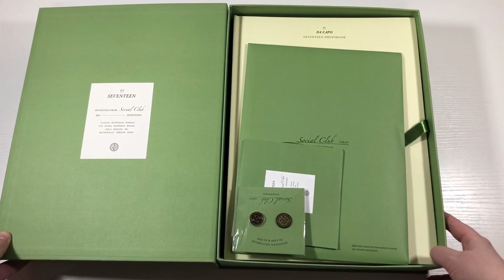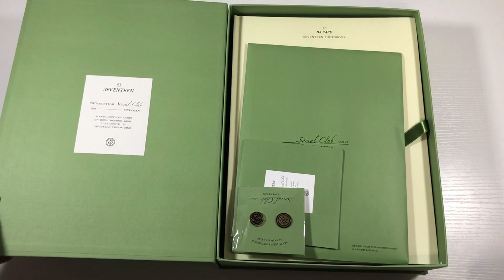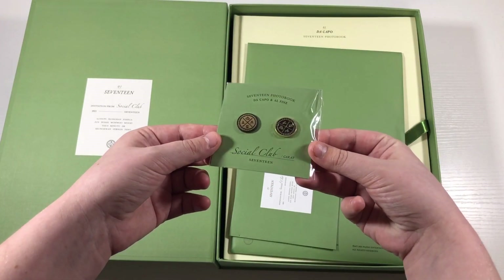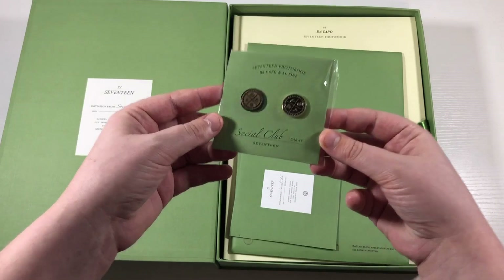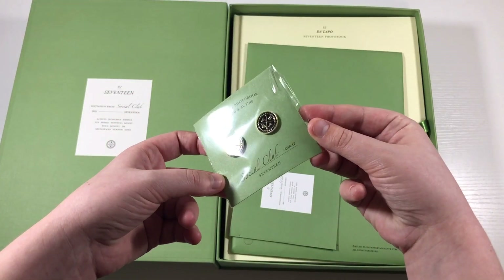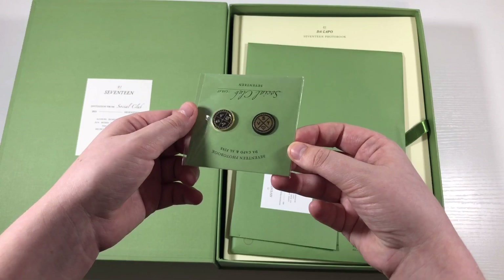This is the box set of everything. Here is what it looks like when you open the box — it says '17 Invitation from Social Club' with all of their names. Right on top we have the badge set, which is exclusive if you get the carrot version that has both the Decapo and Alphine photobooks. You get two little badges: a black and gold one, and another black and gold one in opposite colors.